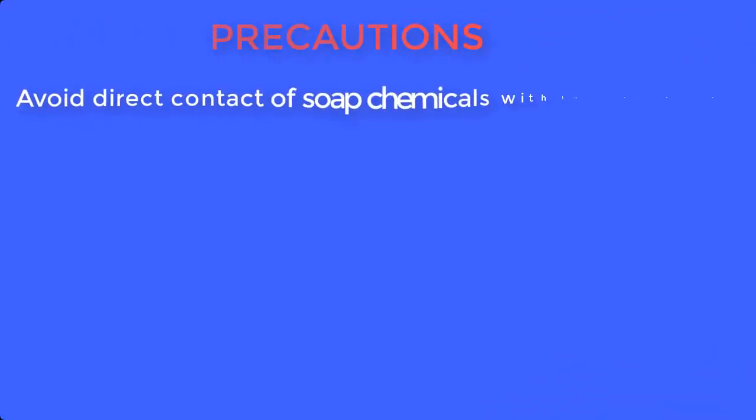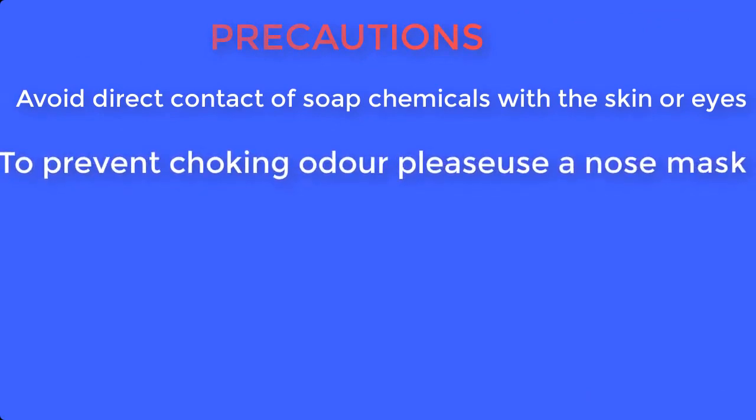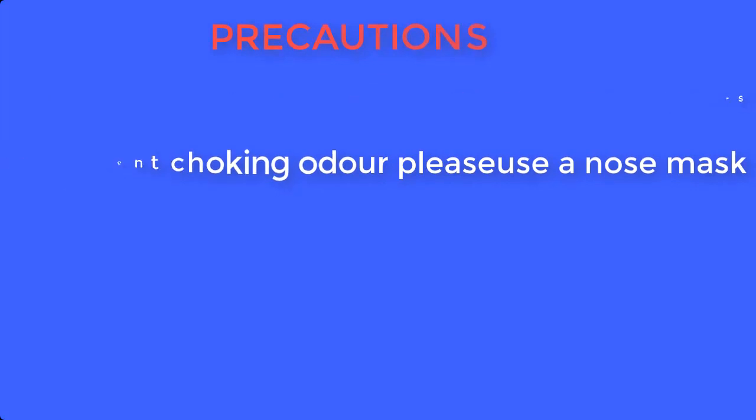But before we go into the preparation, let's take note of the safety precautions you will take during preparation. Avoid direct contact of any chemical with the skin by using hand gloves. To prevent choking odor, use a nose mask, and keep all chemicals out of reach of children.